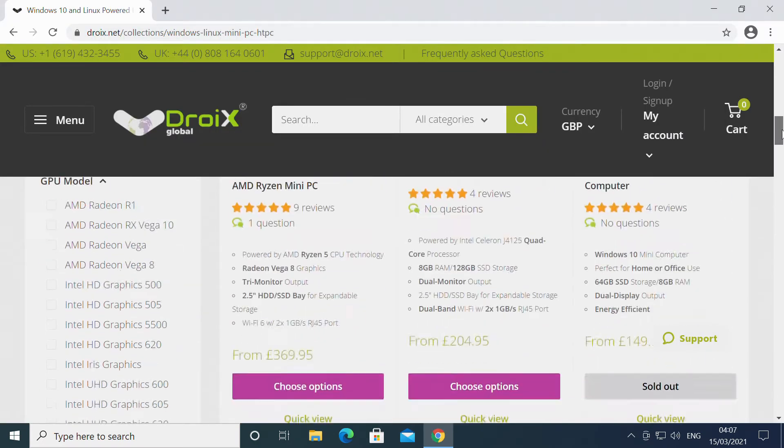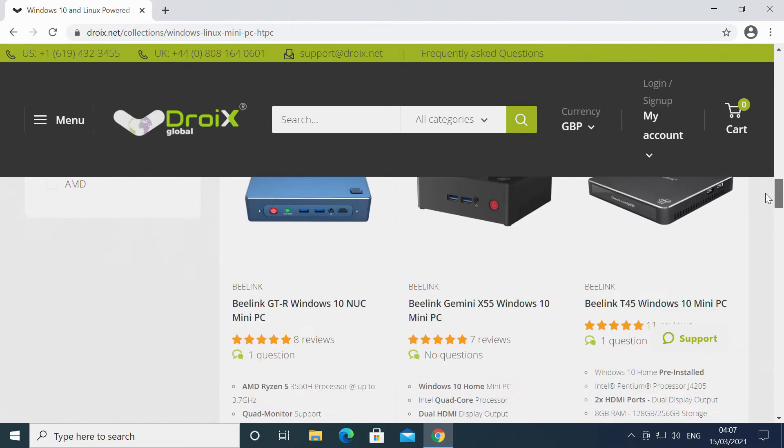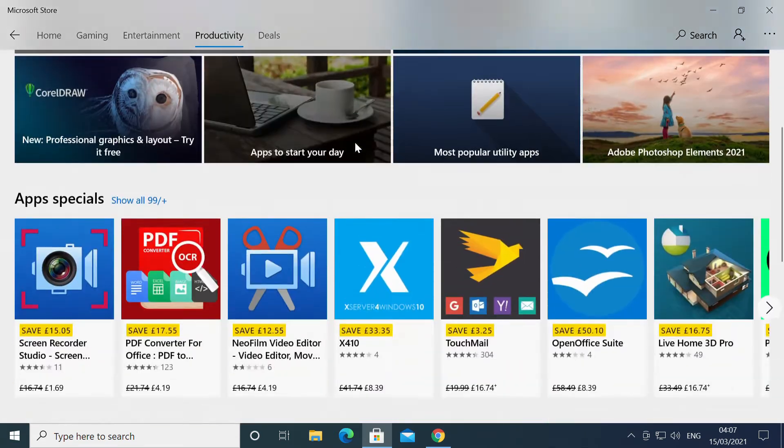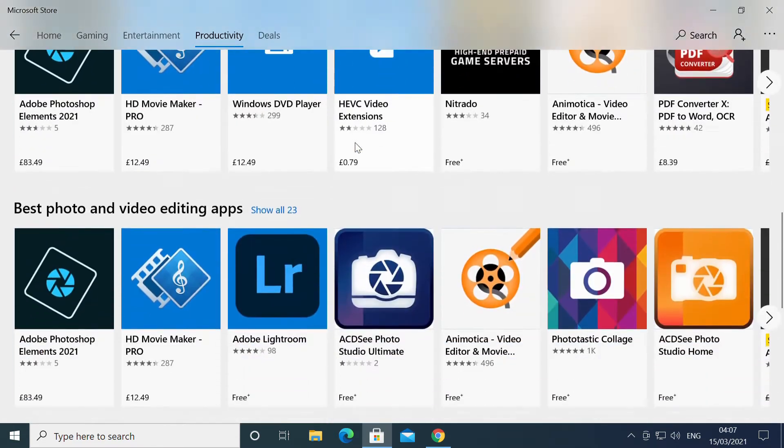As you would expect, day-to-day tasks such as web browsing are fast and smooth. You have full access to the Microsoft Store for installing and updating your software.